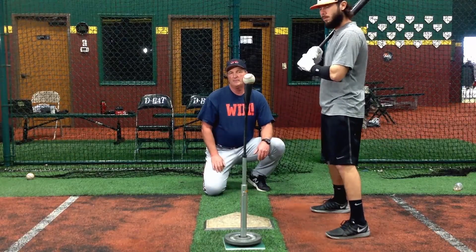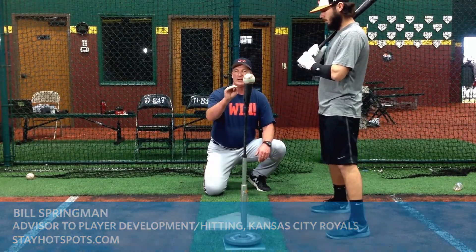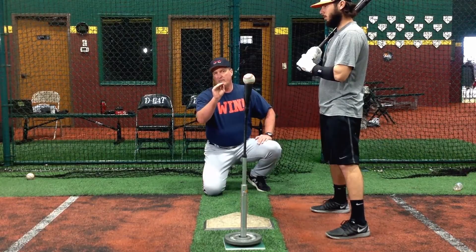We have middle high pitch, that's right down the middle, up in the zone. This is a pitch that is very good to practice on. You should always start with middle high.